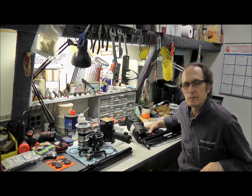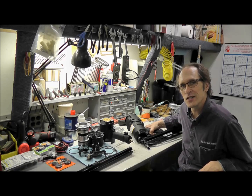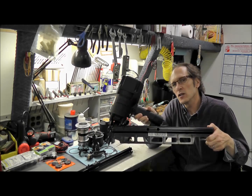Hi, I'm Gil with Master Tool Repair. Today we're going to talk about nail guns, how they work, and the different parts inside of them. This is a nail gun that's very similar to the Hitachi style, so we're going to talk about this one.